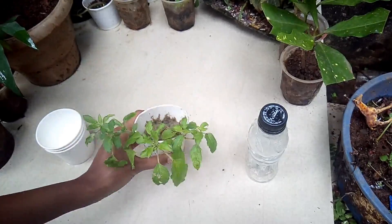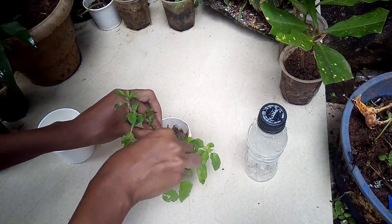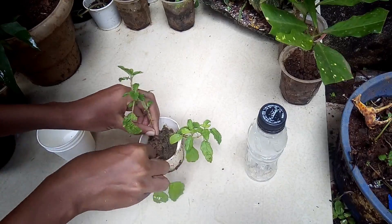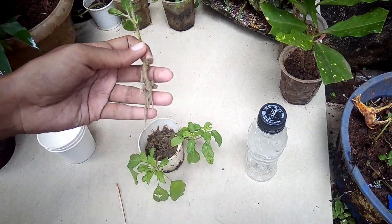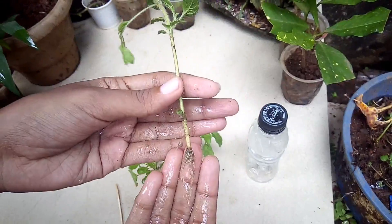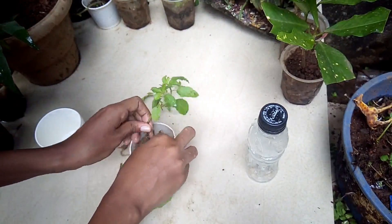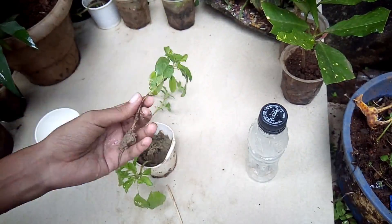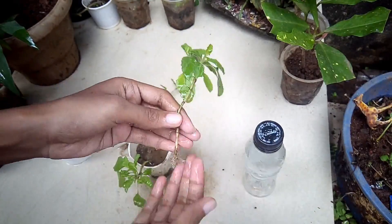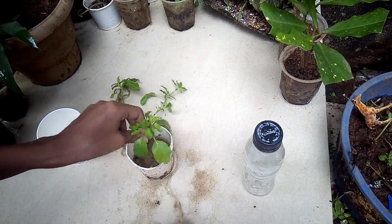Now I am showing you the result after 12 days. Normally roots appear after 8 to 10 days. Remove the plants gently — do not damage the root system. See how well the roots have formed without adding any fertilizer. Do not add any fertilizer while propagating the plants. I had grown four cuttings; out of the four, only three have grown well — one got pulled out while propagating.